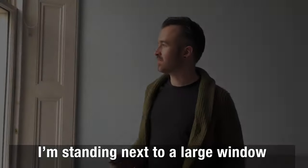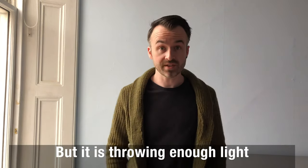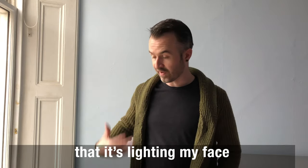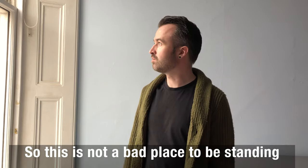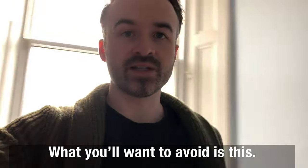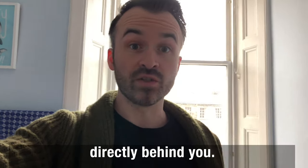Tip number two is light. I'm standing next to quite a large window on a cloudy overcast day but it is throwing enough light that it's showing up my face and my amazing cardigan, so this is not a bad place to be standing for filming. What you want to avoid is having the light source directly behind you.